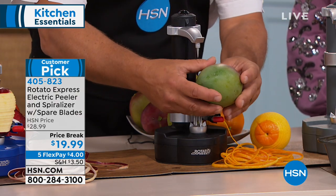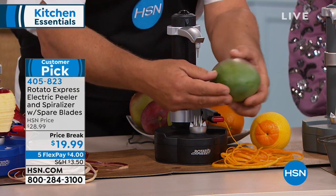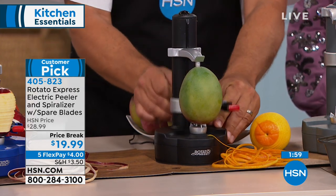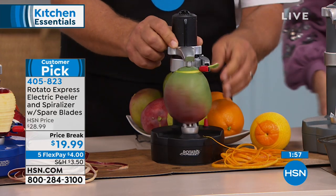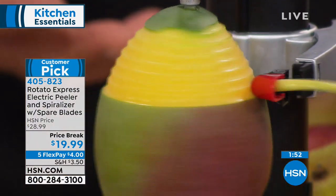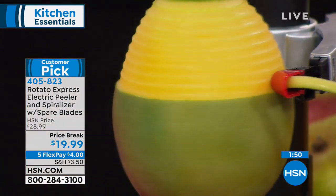Have you ever tried to peel a mango? You know how slippery and slimy they are — and that's dangerous. All you do is place it on the Rotato, raise that arm up, and look at this — we're peeling an odd-shaped mango. Easy to peel with the Rotato.